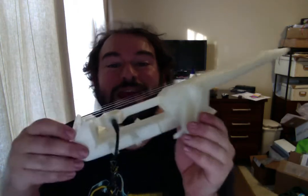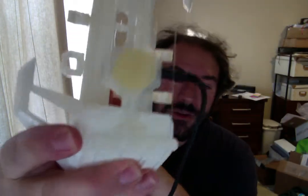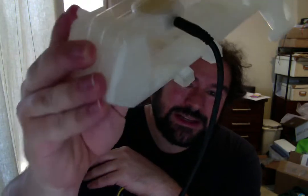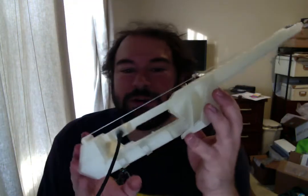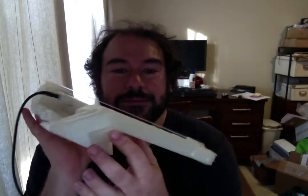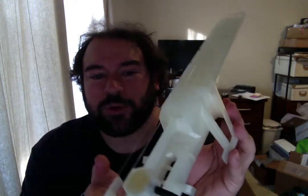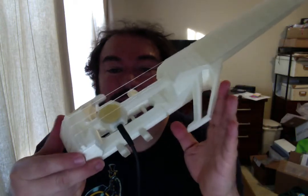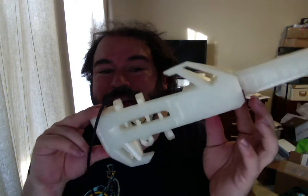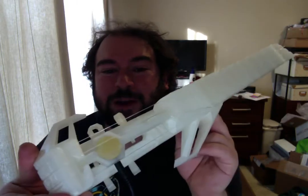So this is a fully 3D printed ukulele, printed in PLA plastic, and it's made from just a few parts. The whole body, fretboard, everything else is printed from a design you can find on www.nuke.rocks. It was printed on my Replicator 3D printer out of PLA, so that's why it looks like it's made of ice — it's really pretty transparent PLA.